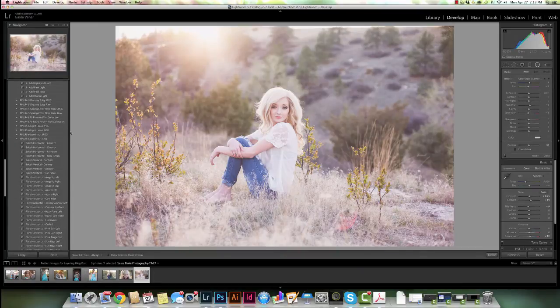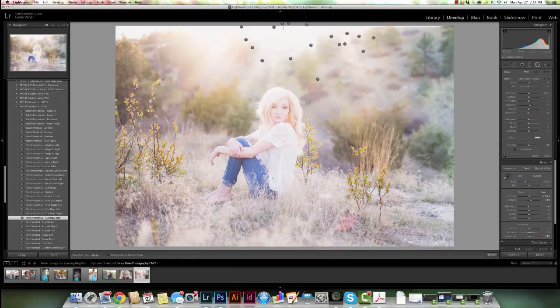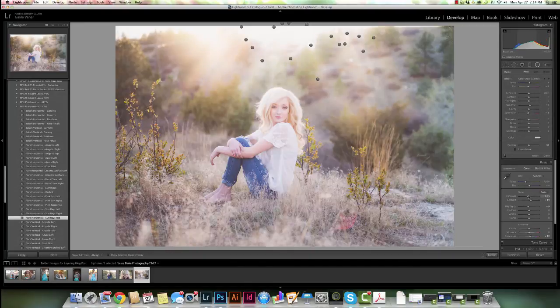Now because that flare is up at the top, I want to accentuate that a little bit more. So we're going to come down here and find the Flare Horizontal Sun Rays Top and click on that. Just like that we've added all the sun rays up there. One thing I think happens is that she gets a tiny bit washed out from that flare coming in from the top. So I'm going to come back over to the basic panel and just decrease my exposure just a little bit — I'm going to bring it down even a little bit past zero.